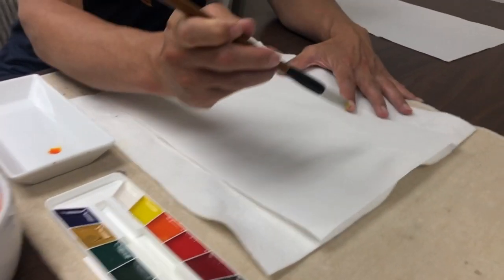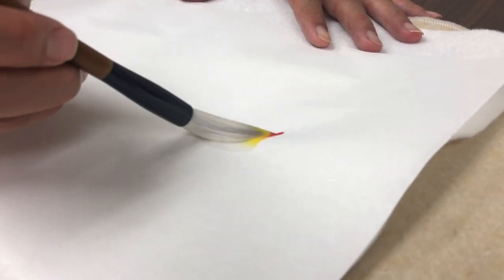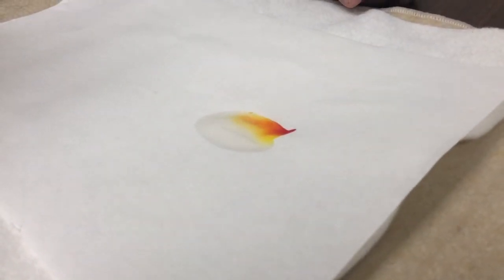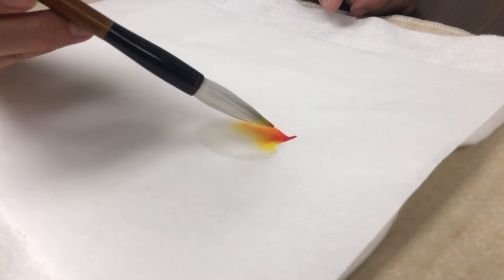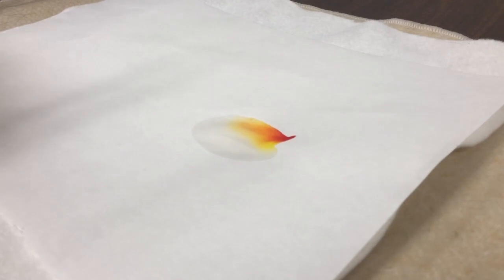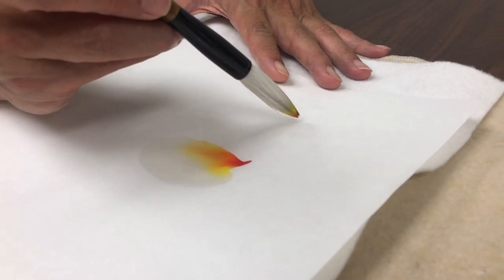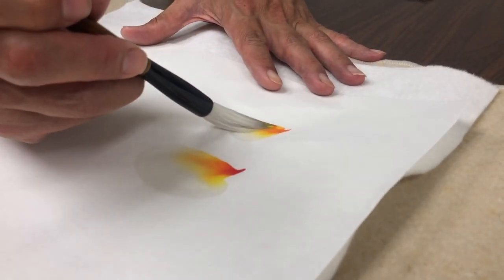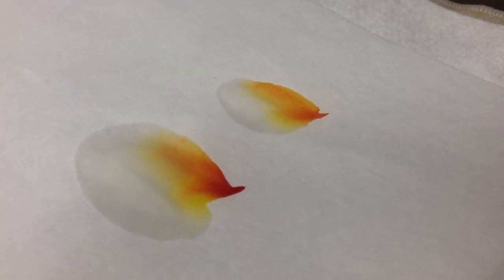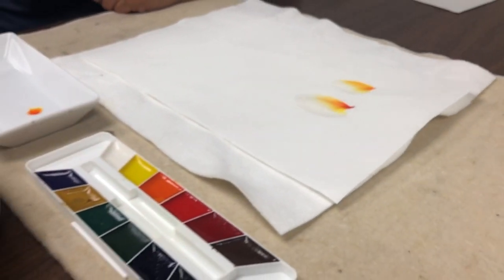Now I'm ready to do the stroke. I set the pressure, lower the boom, and finish. You can see the darker color fades into orange and then into yellow — that's the basic technique. When I do the stroke again without reloading, I get something a little more subtle.